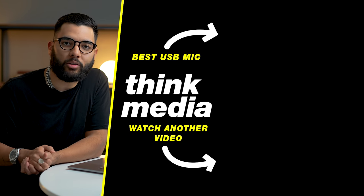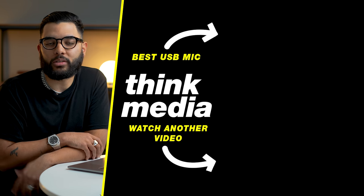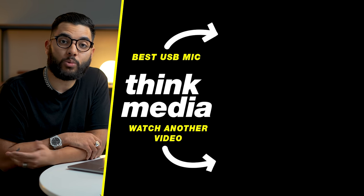Do the same thing if you want to use your smartphone. I'll post links to this tripod down in the description below, but it's a super easy way to level up your Zoom meetings, look way more professional, and stand out from the rest. If you want to check out another video from Think Media, you can do that by clicking or tapping the screen. And if you want to upgrade to a USB mic or something like that, I'll post a video and you can click or tap the screen as well.